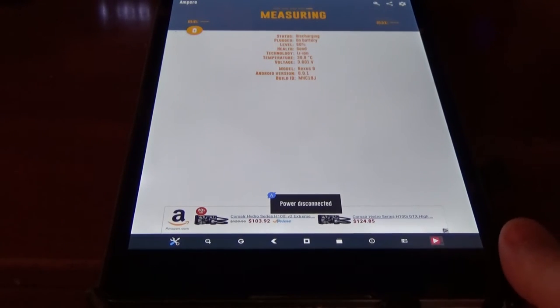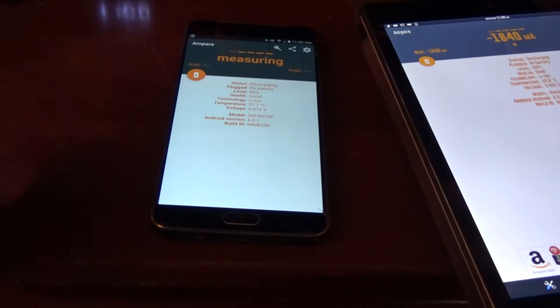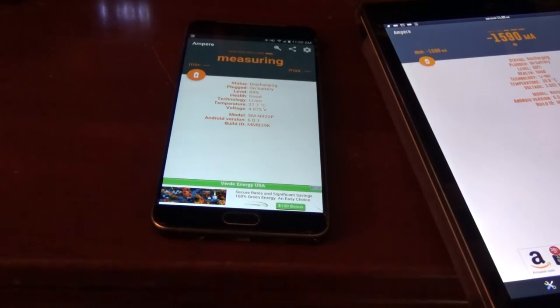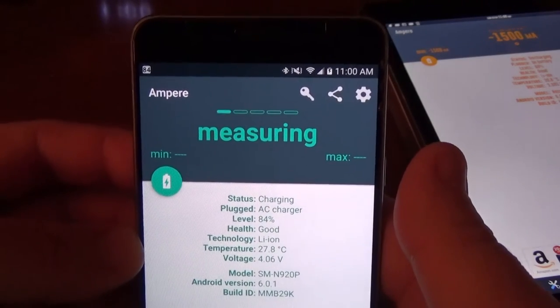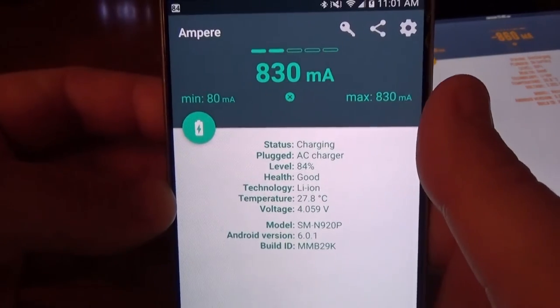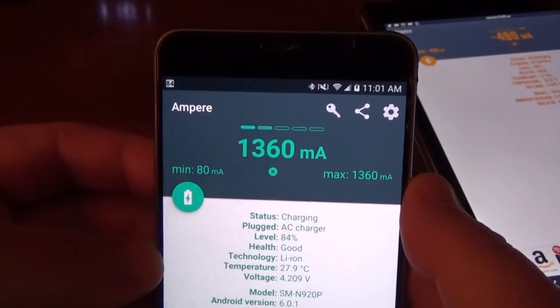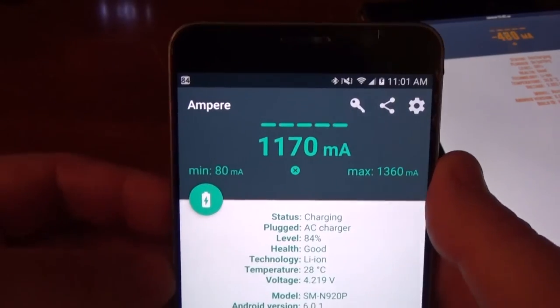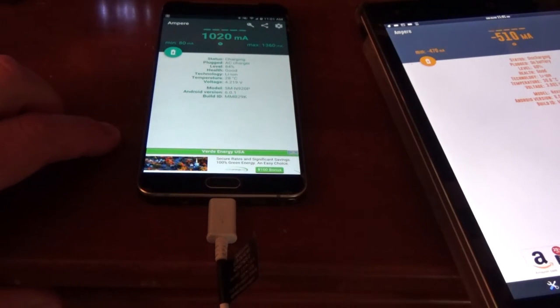Now let's get the Galaxy Note 5 and open up Ampere to measure it on its stock charger. This is with fast charging enabled — fast charging cable, fast charging power block. Let's see what this gives us. We're seeing 1360 milliamps, so we'll say about 1200 to 1300 on its max.